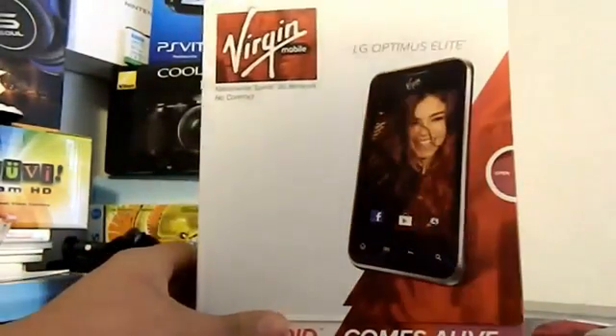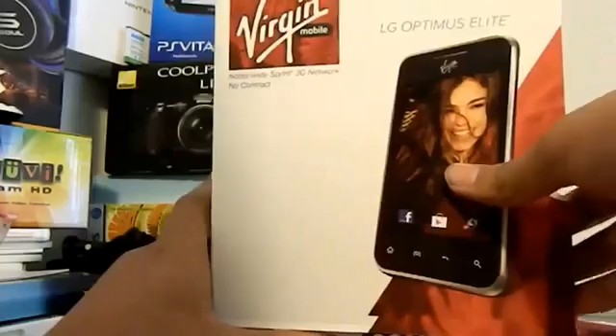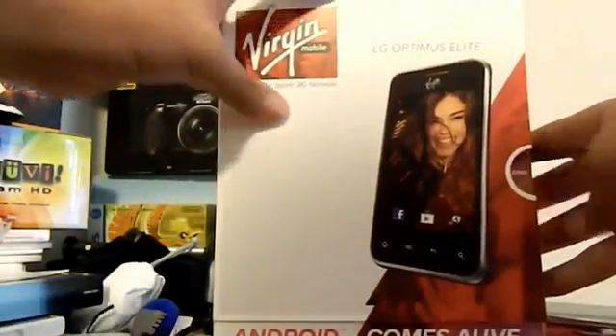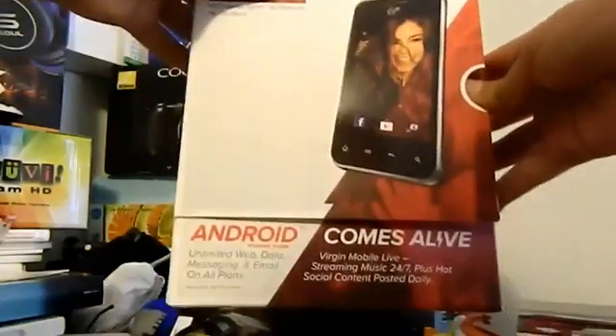It's not the 4G one that's going to be available on May 31st, but I didn't really like the 3G one. The 4G one is really bad. Over here we got the photo of the Optimus Elite. Over here we got the information about Virgin Mobile, information about their company and everything. Android Mobile Phone.